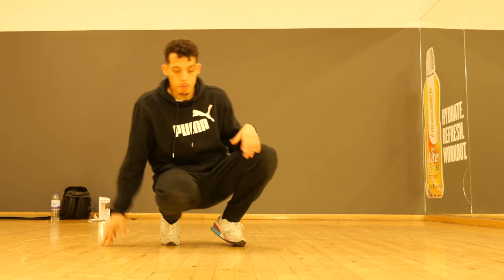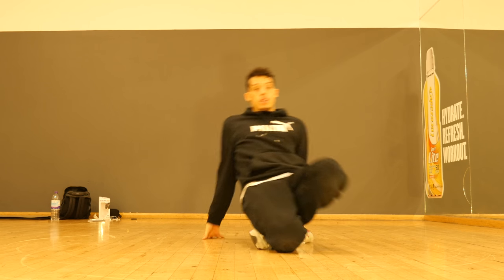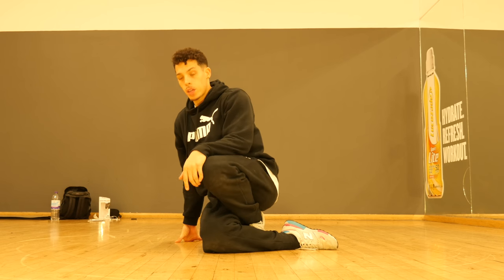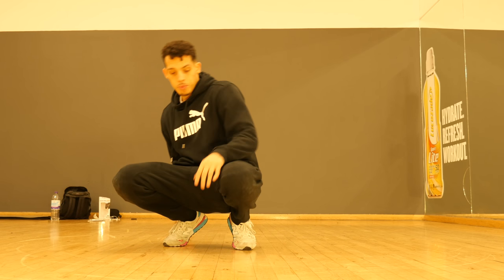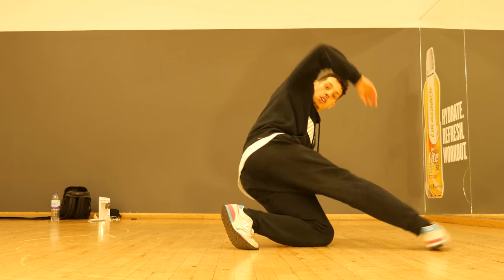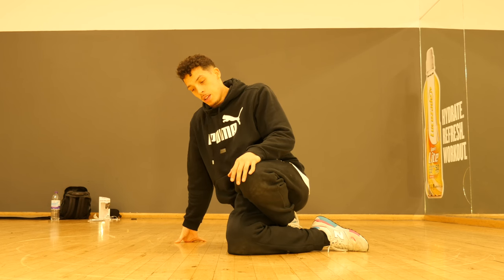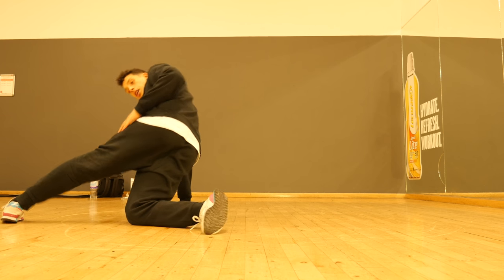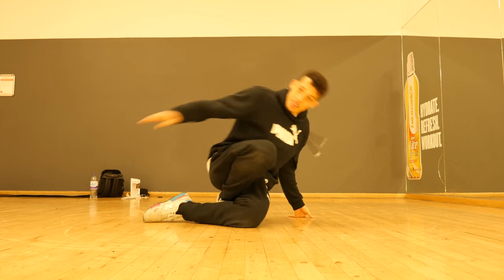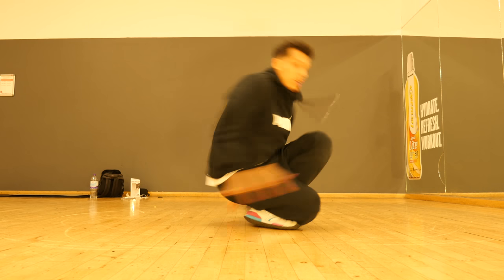Here we go. From position zero, I want to place my hand down, step across, reverse knee wrap — use this flow to keep going straight into a meltdown. Again, from here we're going to step across, reverse knee wrap, meltdown. From here: slide, step, reverse knee wrap, meltdown, slide, step, reverse knee wrap, meltdown, slide.